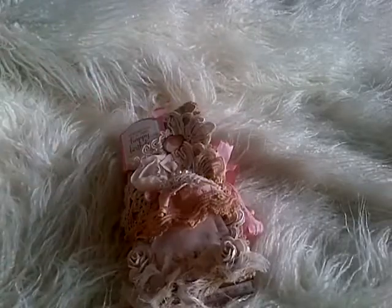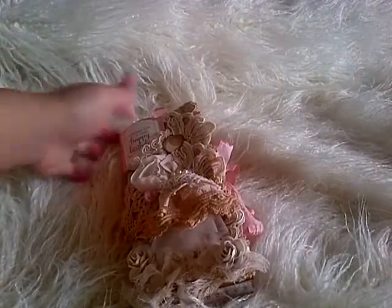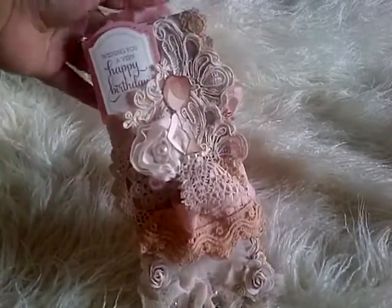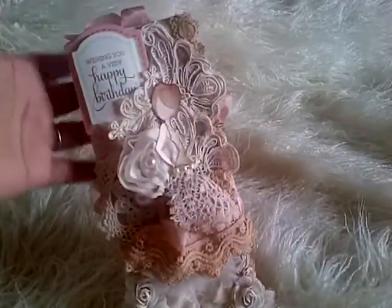My lighting is really bad — let me put my light on and see if it makes any difference. I think that's a bit better. So this is a tall card — I'm going to call it a book card because it is like a book. And I will show you how I've done this.